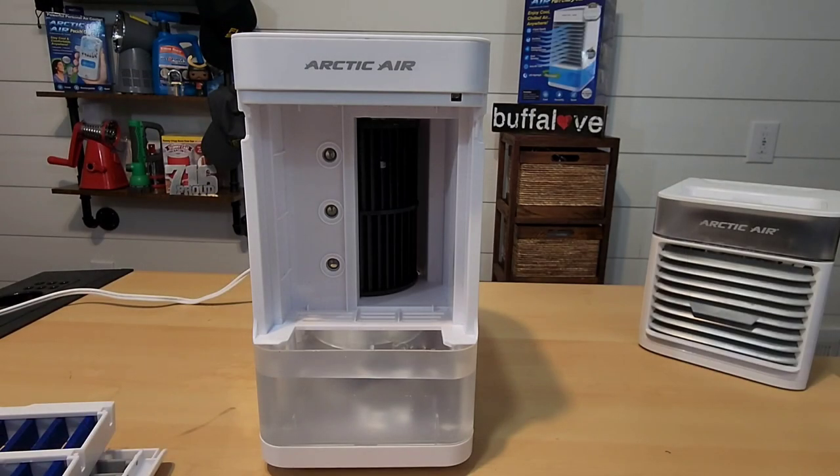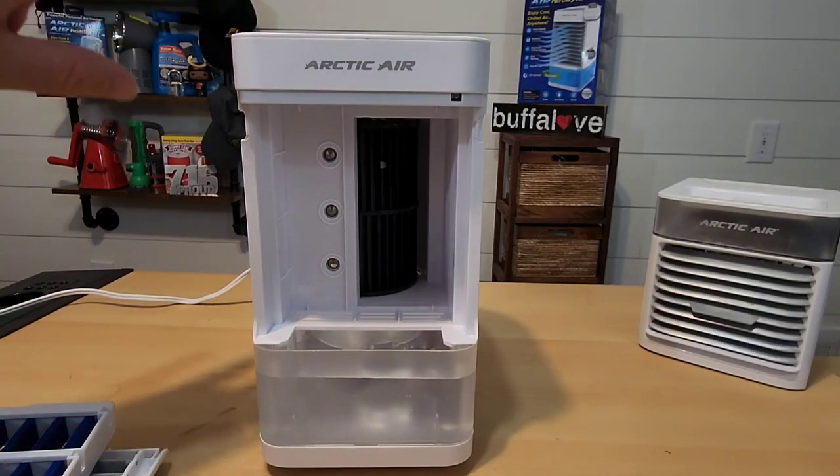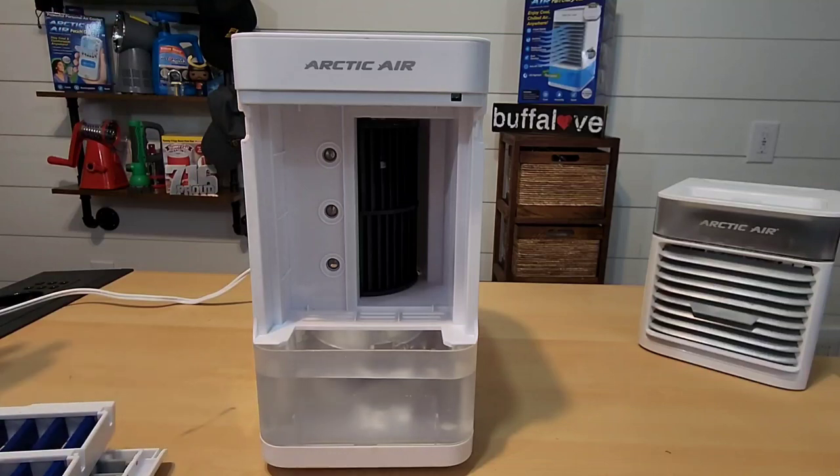We filled up the Arctic Air Pure Chill XL and it took 20 ounces of water. If you wanted to add ice, you're going to have to use less water because 20 ounces put us right at the max fill level.